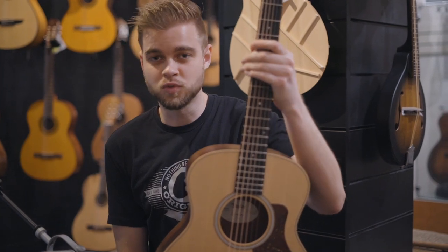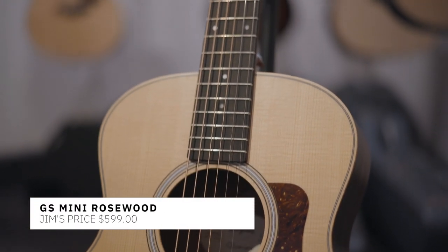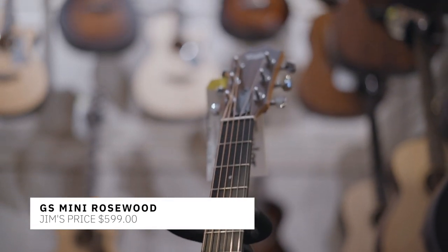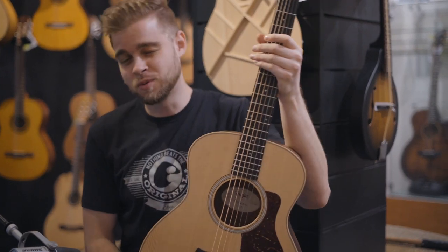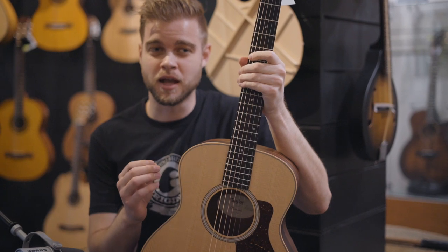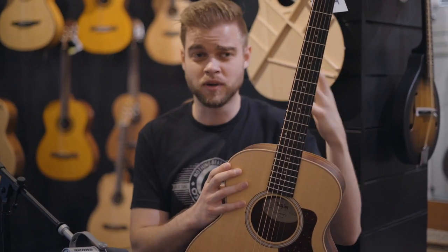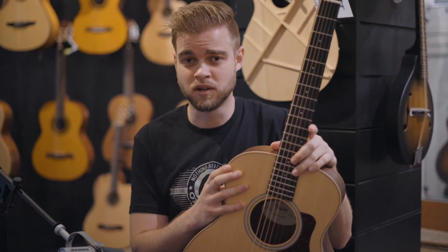All right guys, what we got here is the GS Mini Rosewood. Now what this has is a solid spruce top and a layered rosewood back and sides. This one is going to sound a little bit brighter — so a little bit more high end. It's going to have a little bit deeper lows and it's going to be a little bit louder. But it still sounds great, really great for finger picking and strumming as well. So let's go ahead and hear how it sounds.